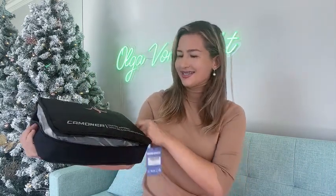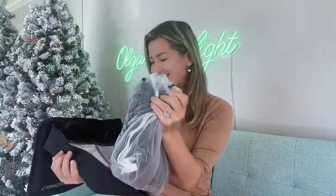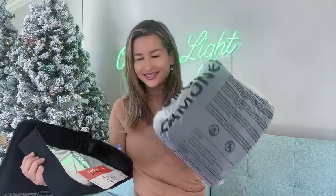Hello everyone, my name is Olga van Light and today I would like to unbox this heated vest by Commoner. It comes with smart area heating, and here is the vest itself.